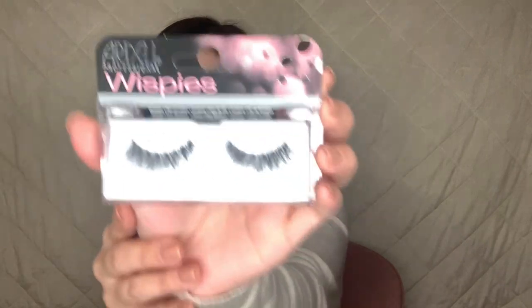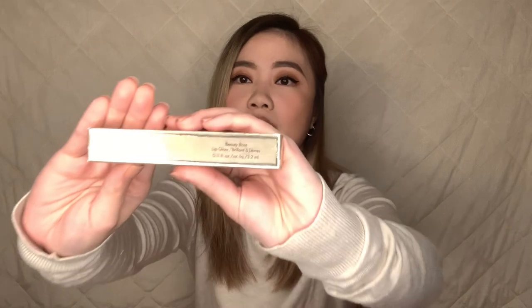I also got myself another pair of false lashes — Ardell Demi Whispies in the shade black. This is just 302 pesos. I just wanted to practice with these before I actually use the Velour ones because I think they look prettier. Another thing I never really got myself to buy or use is lip gloss because I just feel like I don't look good with it. But I'm willing to give it a try. I got Stila's Beauty Boss lip gloss in the shade Synergy for 1,220 pesos.